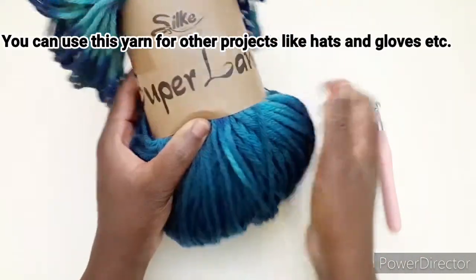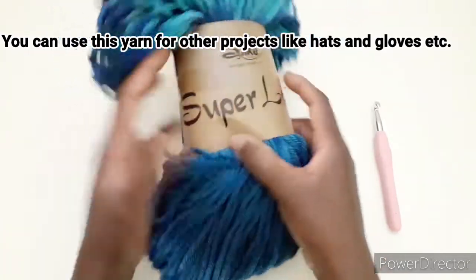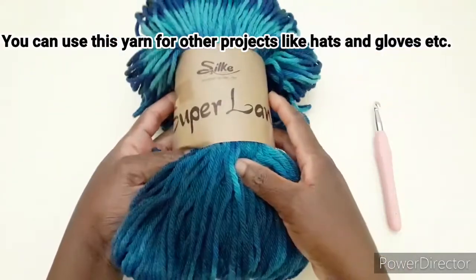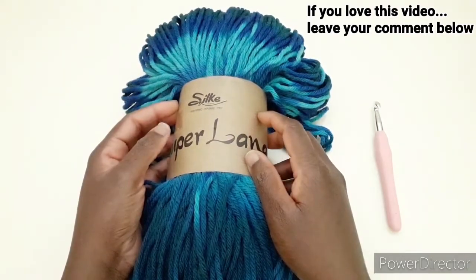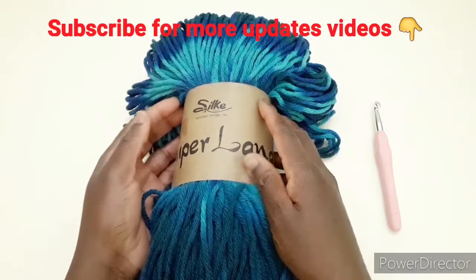La lana è molto morbida. Potete anche acquistarla per realizzare tipo capelli, guanti, e altri lavori, anche per la coperta. Se questo video vi piace, fatemelo sapere nei commenti e vi invito anche a iscrivervi se ancora non l'avete fatto.